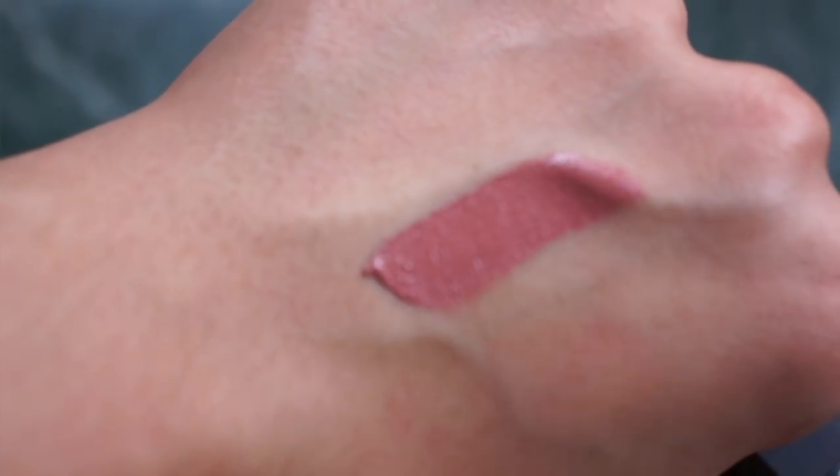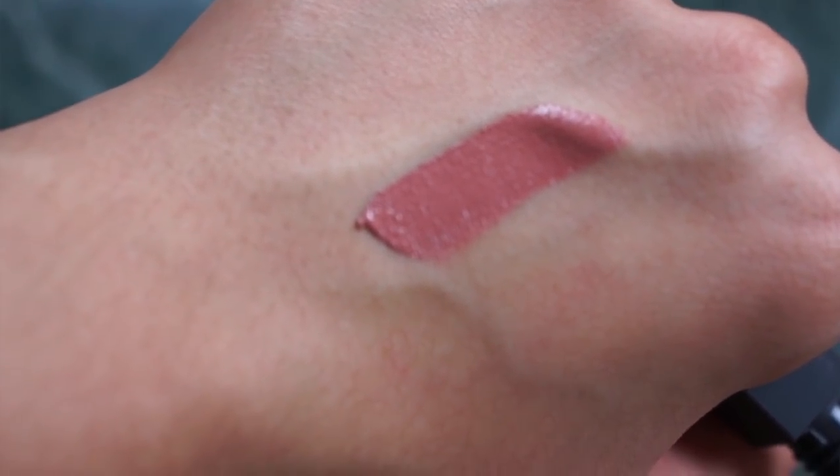The next set I'm going to try on is the Amuse-Bouche Liquefied Lip set. This set comes with the colors whip, braised, flambe, and demi gloss. The first liquefied Amuse-Bouche lipstick I'm going to try is called whip — this is their nude from this set. I wonder how pigmented these are, especially because I've been trying on so many lipsticks that my lips are a little bit darker now.